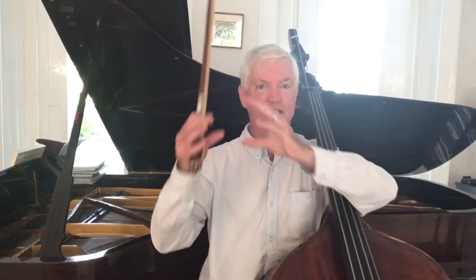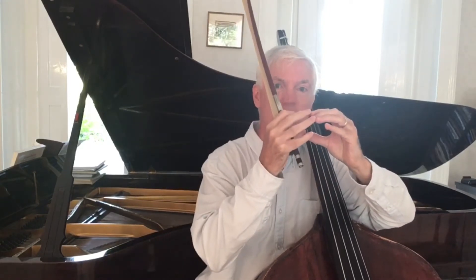Now the reason this fingering is so secure is because we have a well-established position, we take at least two notes in it, then we move away for a single note, and then move back to the original position for at least two more notes. So it's always going to be a nice solid chunk of at least five notes. Now you might be saying, how often is that going to happen? How useful really is this? So let me show you another example to convince you that this is going to crop up again and again.